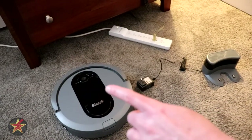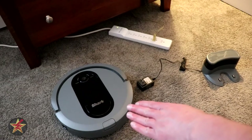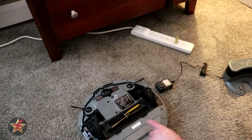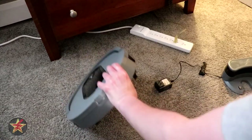This will be the setup of the Shark IQ robot. Here you have the Shark itself on the left. The first step is to go into the box and attach those two side sweeps, and then we'll flip this over.